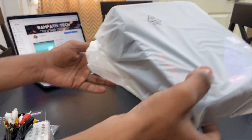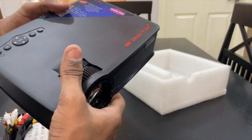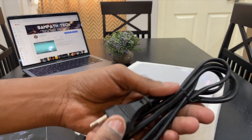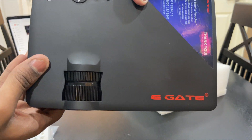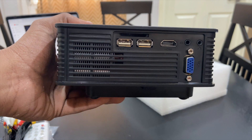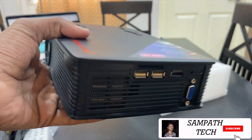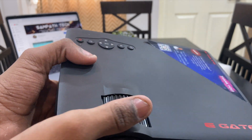The E-Gate I9 is one of the best budget projectors available out there. Inside the box, we get the projector itself along with the power adapter and IR remote. We also get a lens cap to cover the lens of the projector. It also has great I/O connectivity with 2 USB ports, 1 HDMI, an aux port, headphone jack, and a VGA port — which no one's using nowadays, but it's still included, which was nice.